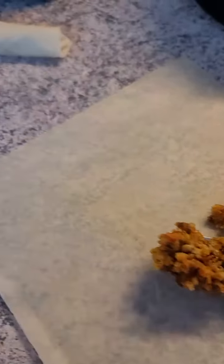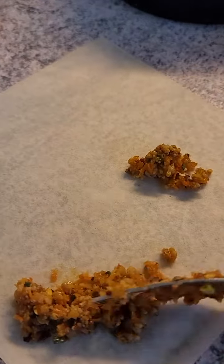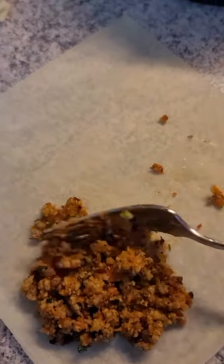Okay, so now let's try it again. Remember you can just put it all the way in the corner. I'm gonna put a little bit more.